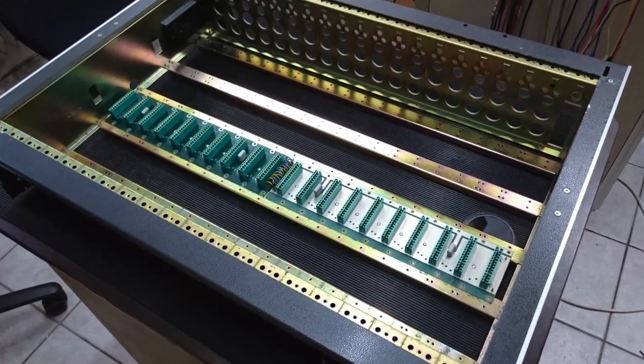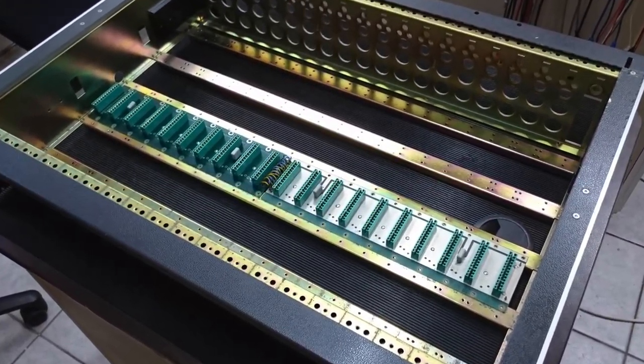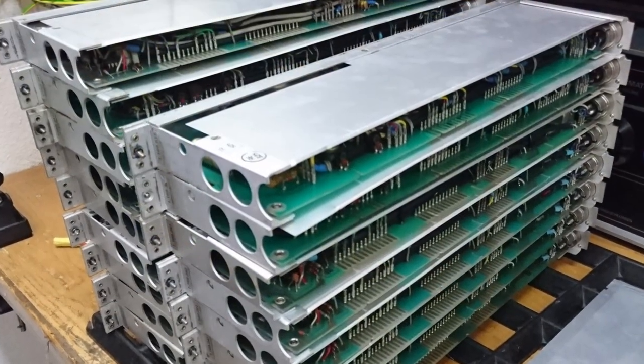Now the clean mainboard can be put back into the frame. Now for the channels.